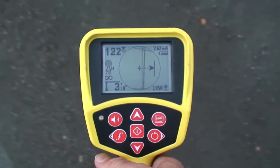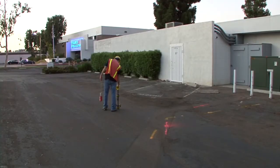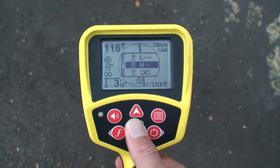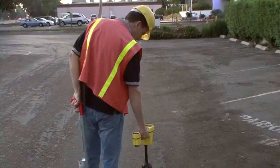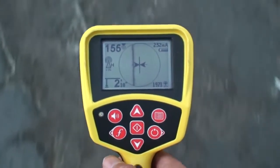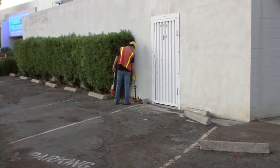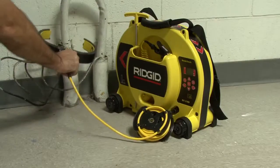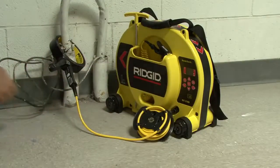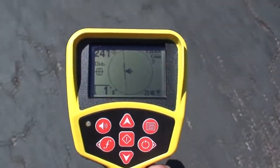He picks up a signal a few feet to the left of the trench. The signal is in the high RF range, so he'll switch to that range and begin tracing the signal. Although there's some distortion, the signal is solid and he's able to trace it right up to the building. By gaining access to the building, he's able to energize the phone line with an active signal and then perform an active trace through the locate area to verify its position.